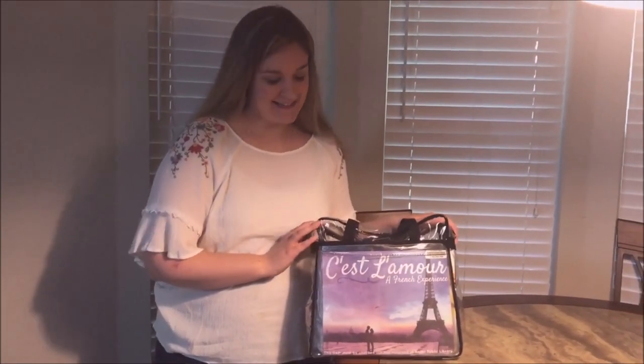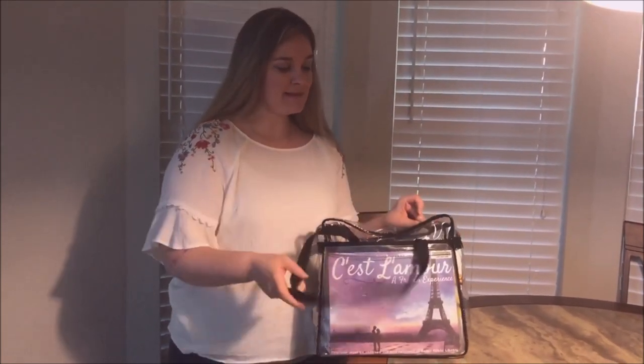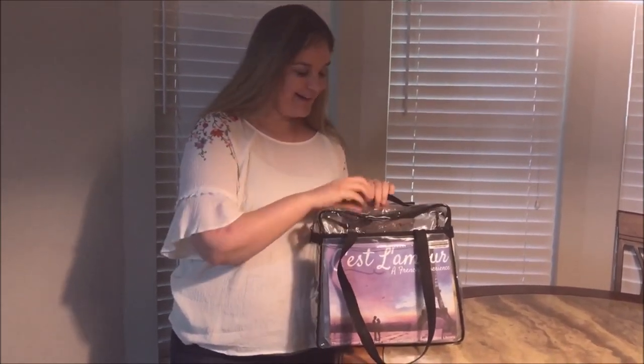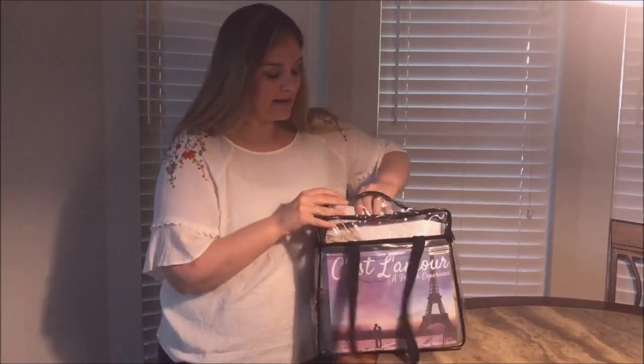Tonight's date night is C'est Amour - it's a Love and Friends Experience. We got this bag from our local library. Our son is here on our date night, but yes, it's a funnel bag.